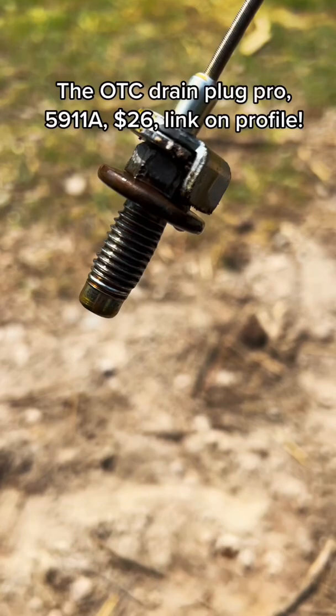The OTC Drain Plug Pro, 5911A, $26, link on profile.